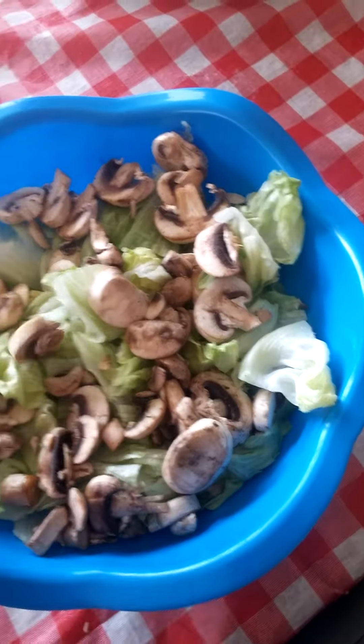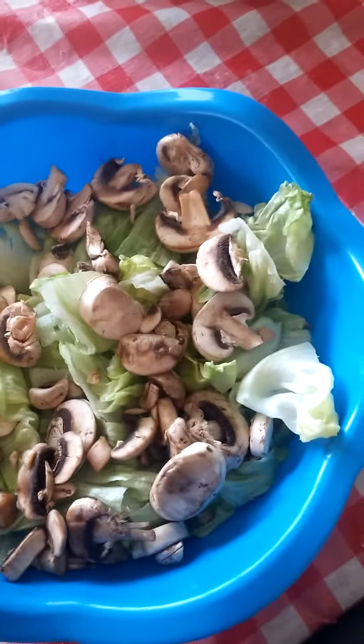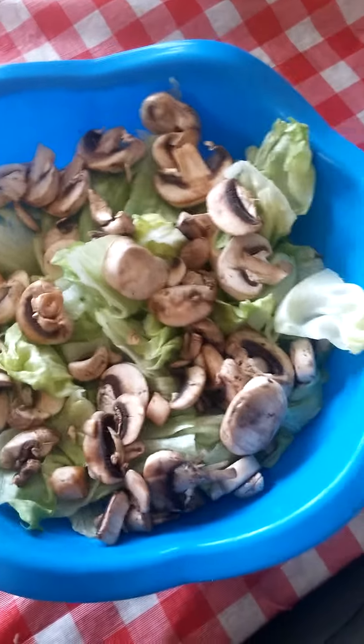I also took some mushrooms. I like mushrooms. Did the same thing — rinsed those, and also let those dry. So that's what I have in this bowl first.